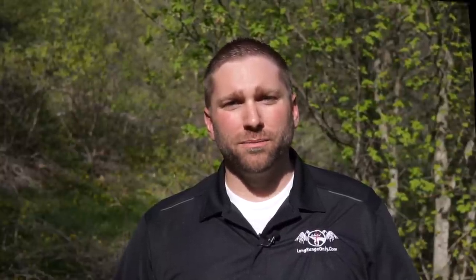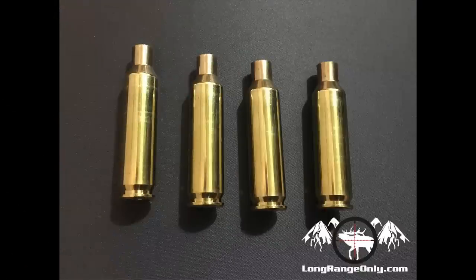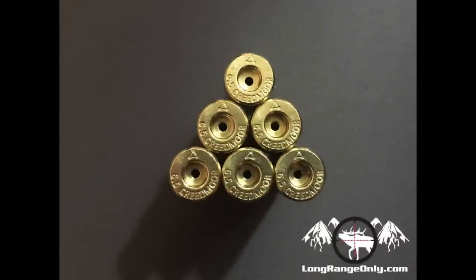Now that we have a little bit of background about the company, let's take a look at the brass they sent us to review. ADG sent me some 6.5 Creedmoor brass. I received it in the bright condition — they've polished off all visible annealing marks and the brass is nice and shiny. You have the option to buy in this bright condition or with the visible annealing still on. Taking the brass out of the box, it looked great — no burrs, case mouths appeared nice and square, the headstamp is big and easy to read, and no big dings. They looked ready to load right out of the box.